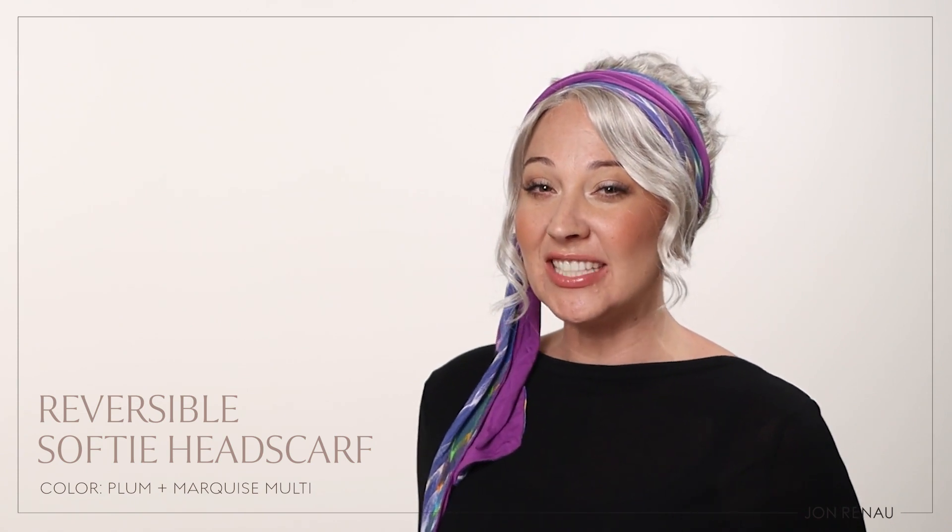Hi, I'm Emily, an educator at Jon Renau, and in this video, I'll walk you through how we created this look using our reversible softy headscarf.